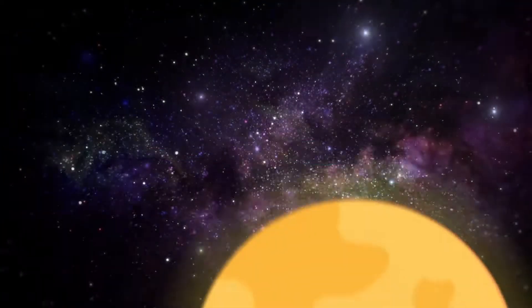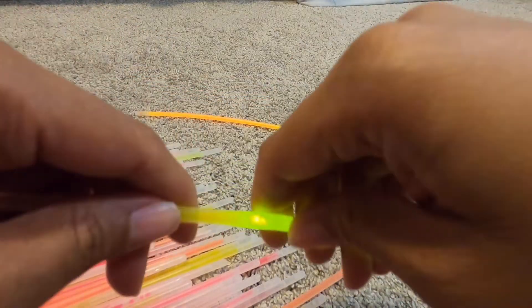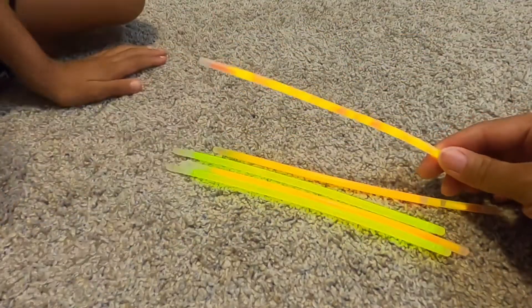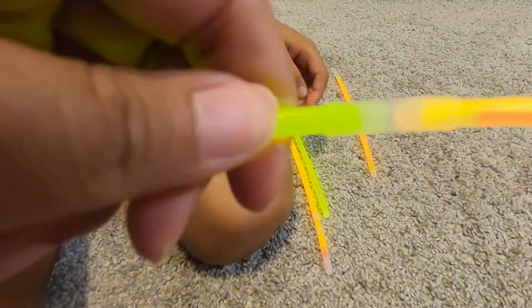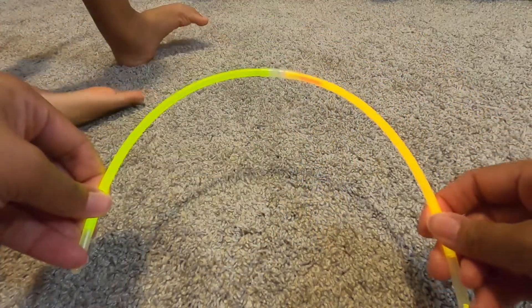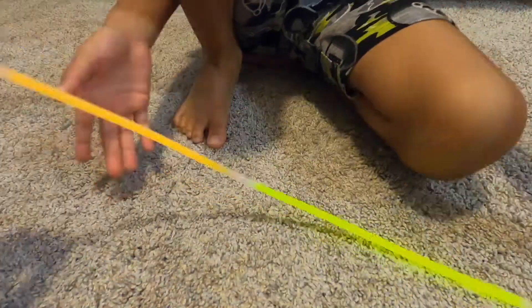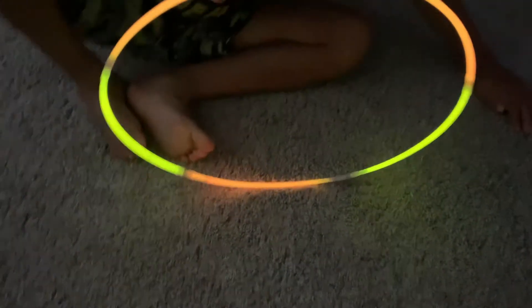We're just going to keep connecting them and make a big circle. Let's turn the lights out and see what it looks like. You like it? Yeah, it looks really good.